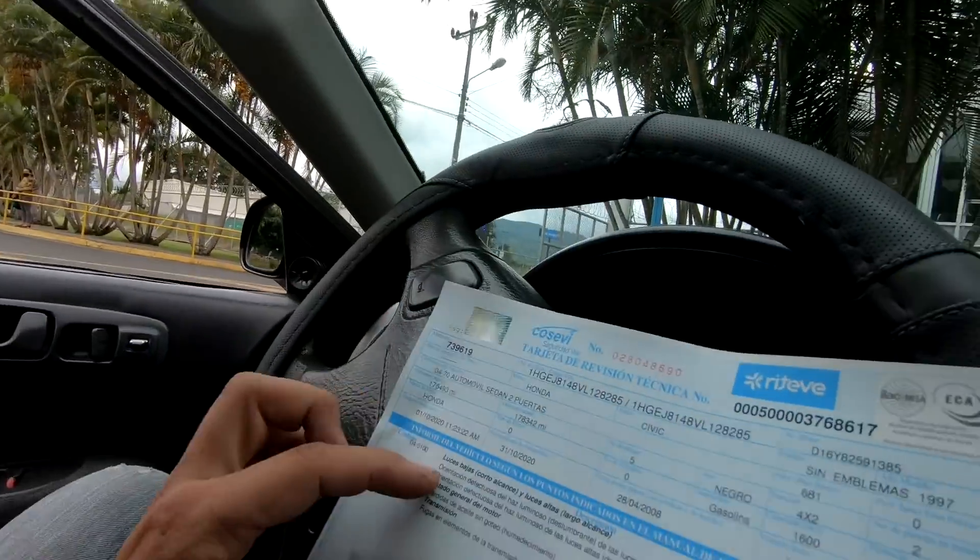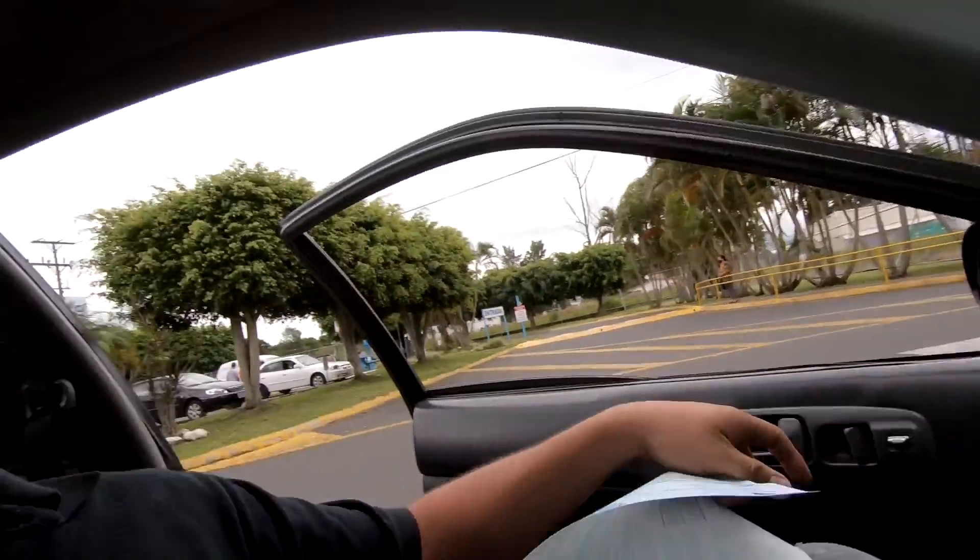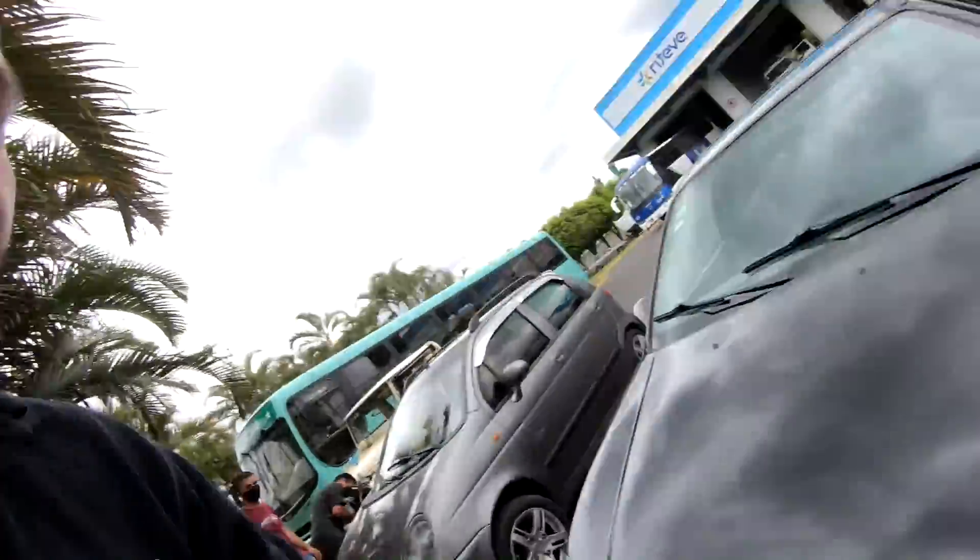Venimos saliendo de la estación de Riteve y... pues no nos fue bien. No pasó Riteve, pero las buenas noticias es que únicamente porque hay una luz desalineada — como pueden ver: luces bajas, corto alcance, dice orientación defectuosa del haz luminoso izquierda y derecha. Eso es porque el carro anda unas luces LED que a veces dan problemas con el regloscópio que tienen para medir el haz de luz. Únicamente nos queda trabajar esa parte. Les voy a pasar un tip: lo más fácil es cambiar las bombillas por unas H4 como las que son originalmente, y ya con esto tenemos la revisión aprobada. Tenemos los gases en cero — en lo que fue el proceso de turbo, todo bien.